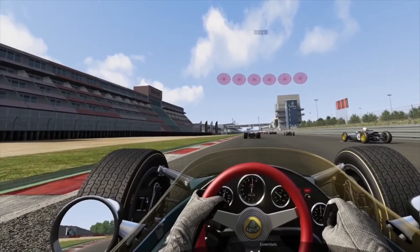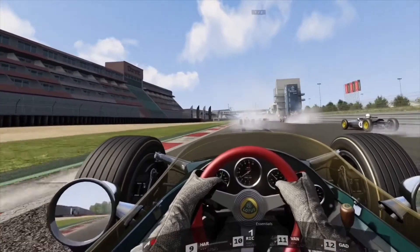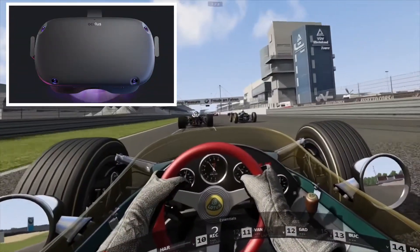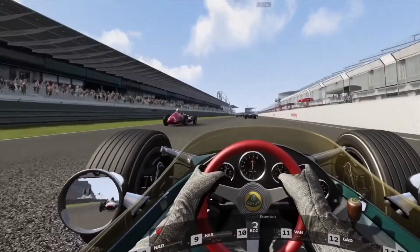Hello and welcome. I'm back in Assetto Corsa on the PC, and we're going to talk about the Oculus Quest, the Oculus Link, and the Oculus Quest 2. So let's get to it.